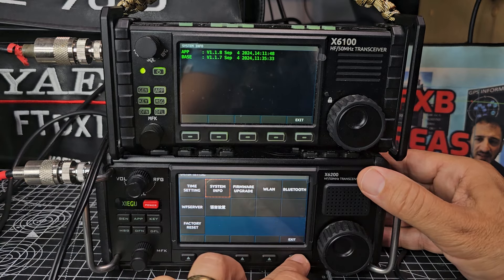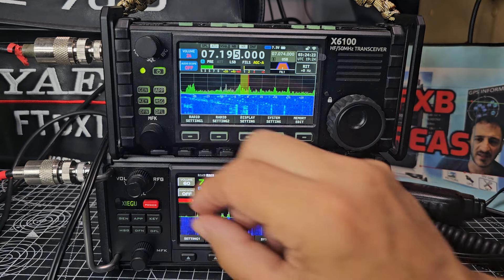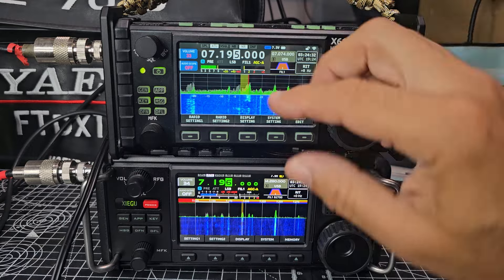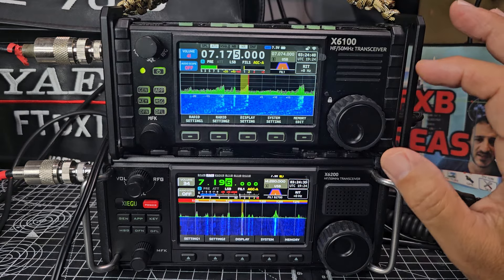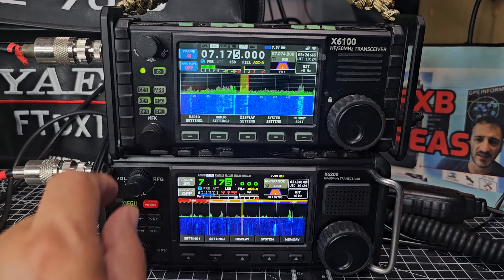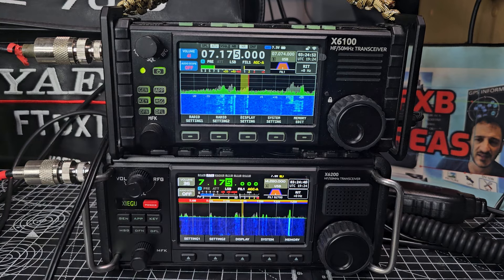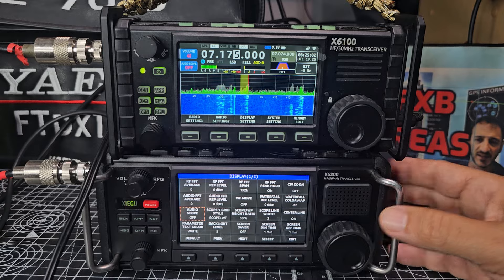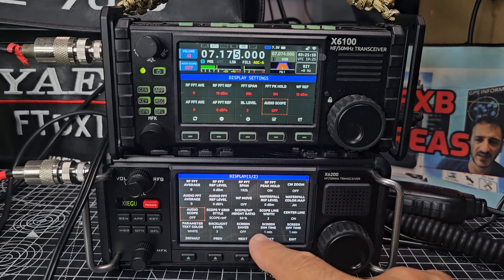If you've already got an X6 100 I think you're going to be very pleased with this update. You can speed up the AGC, sharpen things up. If you go into the display settings on the Zello, look at all the settings where you can customize the different colors — there's much more than on the 100.